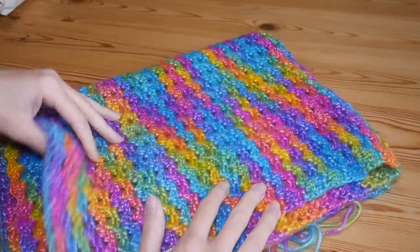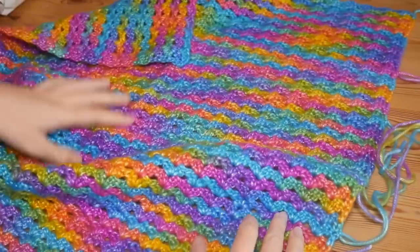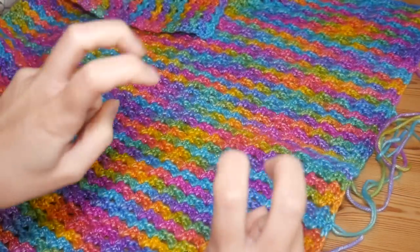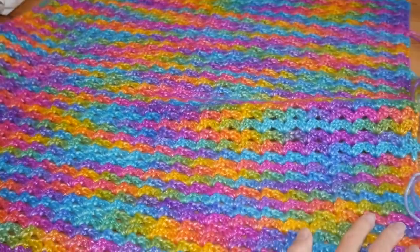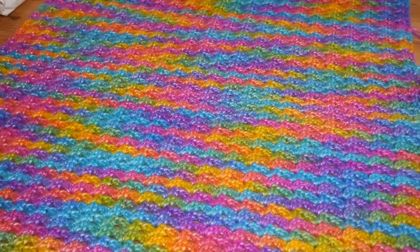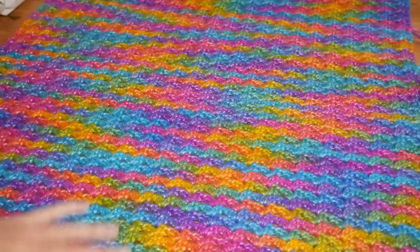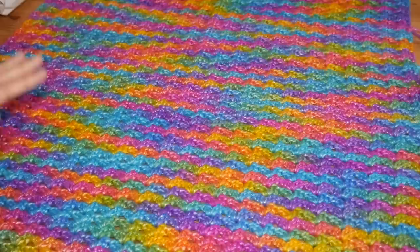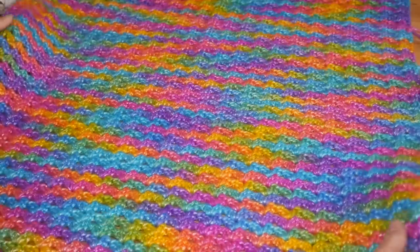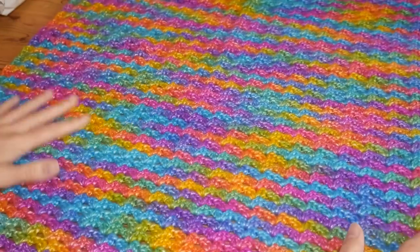First and foremost, this is a blanket that you've seen sneak peeks of over the last couple of weeks. This is how it's looking now — you can see it's much, much bigger than it was before. I've probably got maybe half a ball left to add, and then it will be time for the border. I'm really happy with how this one's working up; it's really bright and it's got that beautiful sheen to it.